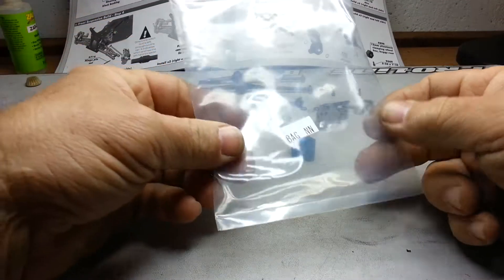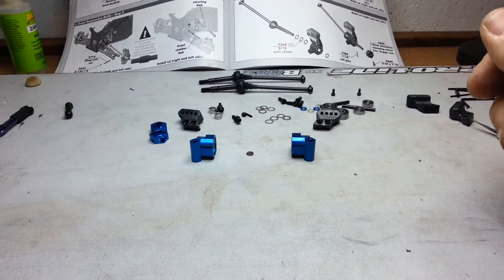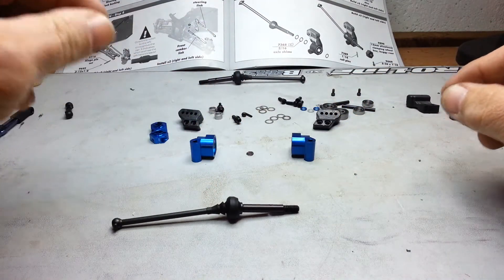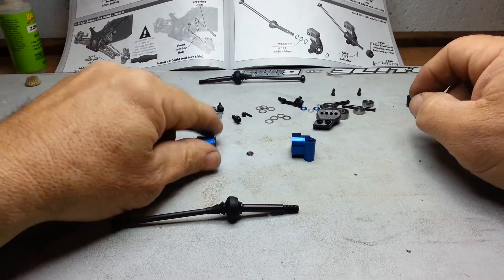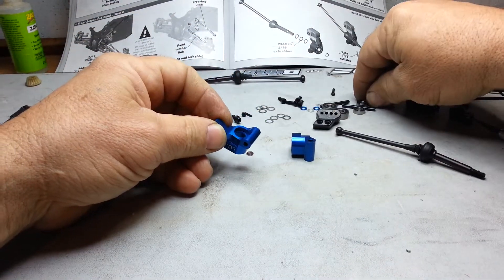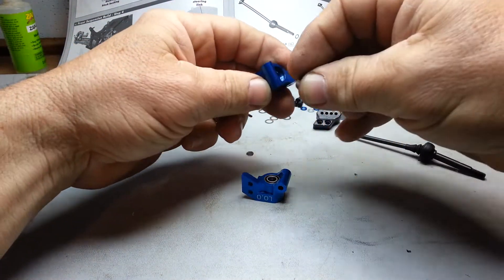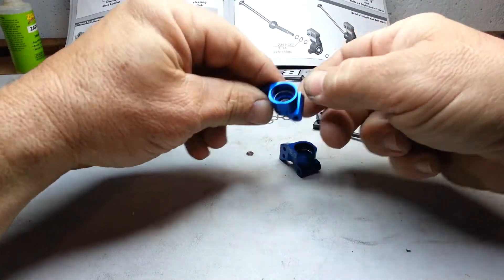Let's roll on to the rear suspension build. Seems how we've already got these put together, we're going to skip the CVA build because we've already done it. We're going to move on to the hubs here — drop your bearings in, real simple stuff, nothing to it. Those fit real nice.